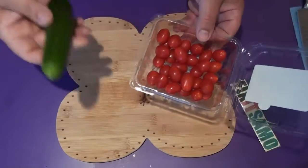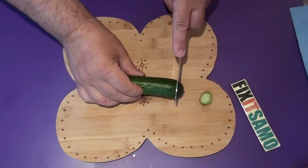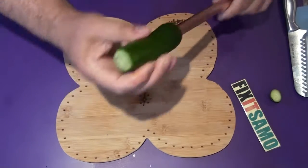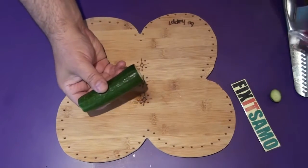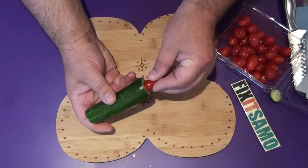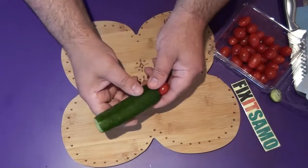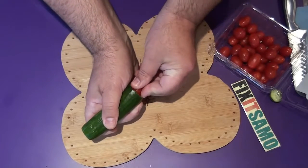Now we're going to put the cherry tomatoes inside the cucumber. We're going to do the same thing as before — cut both ends, then aim again for the middle like this. When you put the cherries, you have to make sure you put them one behind the other one like this. Do not push it to the end and try to put another one, because it's going to create an air bubble and they will not fit inside.